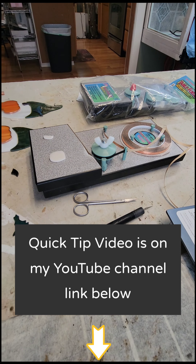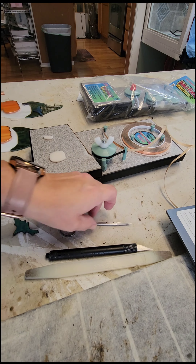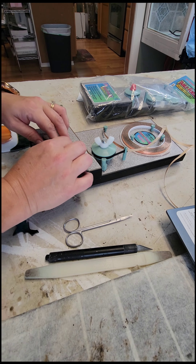The tools that I like to use are my FID, an exacto knife, and just a little pair of scissors with a kind of a fine tip to get in there. And I'm going to show you guys how I do it.